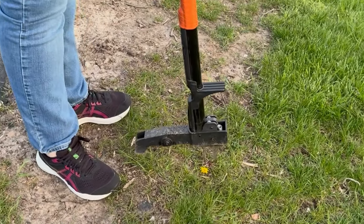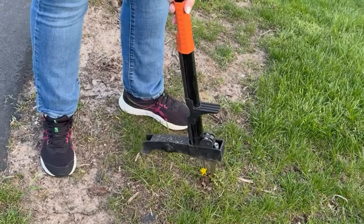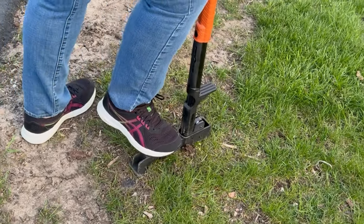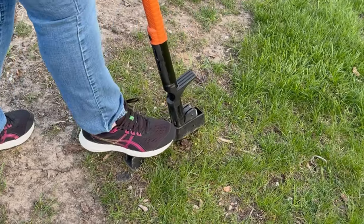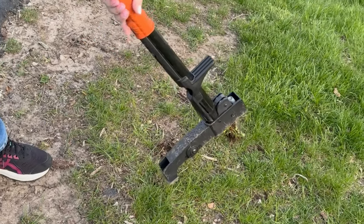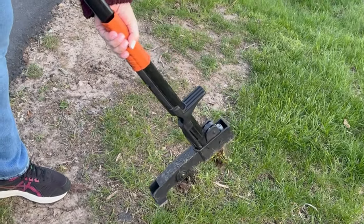You find the weed. I kind of look around to make sure I'm getting the center. And then you set the teeth. You push it down with your foot. You lean it back and it pulls out the entire weed, including the root.